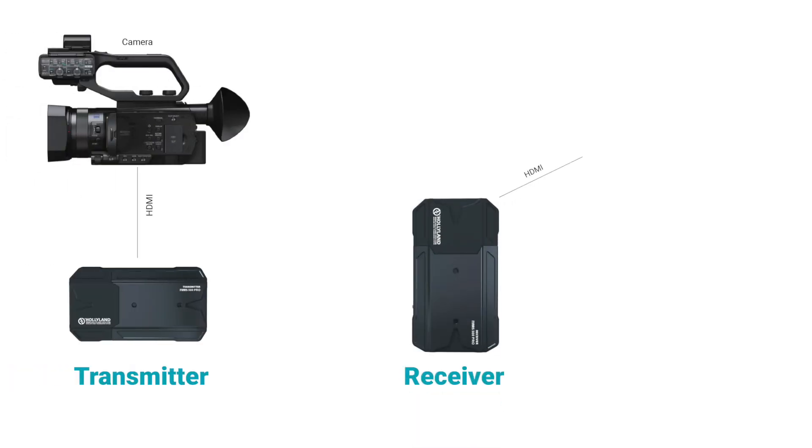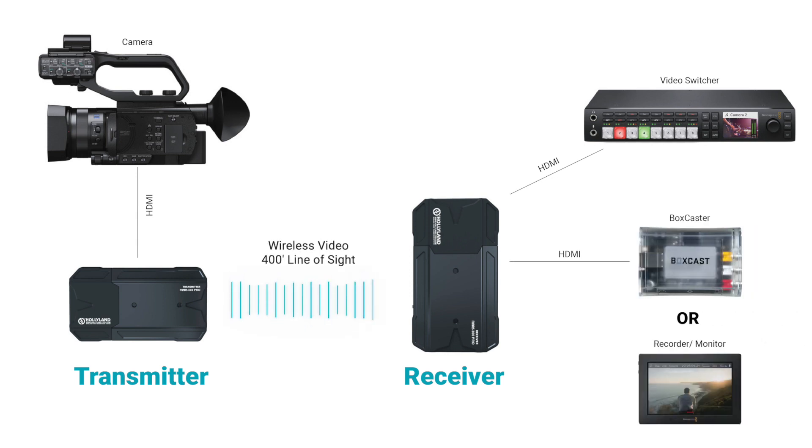The Mars 300 Pro is here to make your life a little bit easier. This kit comes with a transmitter and receiver which allows you to wirelessly send video up to 1080p60 to your switcher, a recorder, or a device like the BoxCaster from up to 400 feet away.